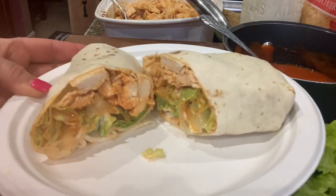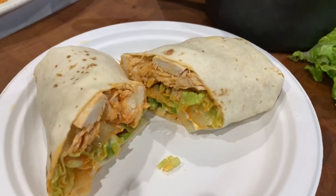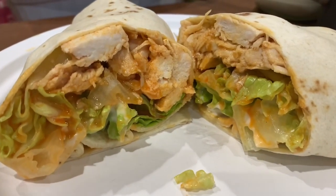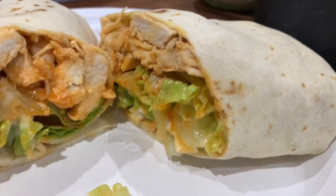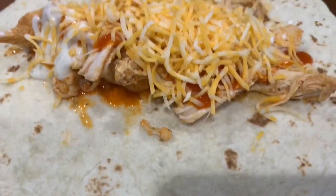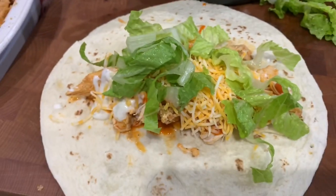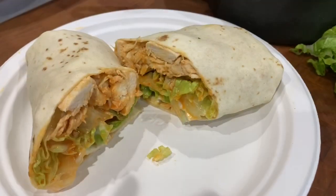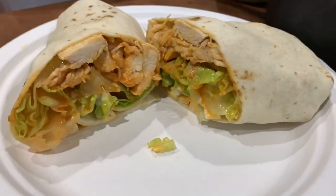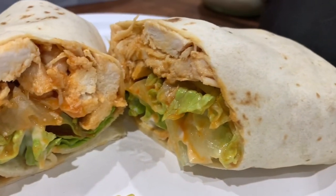Here is what it looks like when you cut it open — amazingly delicious. I served it with a side of broccoli. I also show adding the cheese before the lettuce, right after the sauce, for my daughter's wrap. You can do it in whatever order you like. That is my buffalo chicken wrap — super easy, pretty cost-effective, and absolutely delicious.